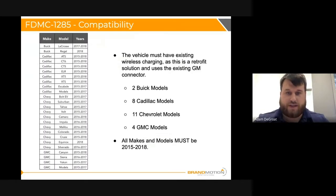We have two Buick models, eight Cadillac models, eleven Chevrolet models, and four GMC models. All of them fall within 2015 to 2018. The vehicle must have existing wireless charging as this is a retrofit solution that plugs right into the GM connector. Very quick, simple, and easy. People are typically looking for any solution and there aren't many out there, so this fits the bill perfectly.